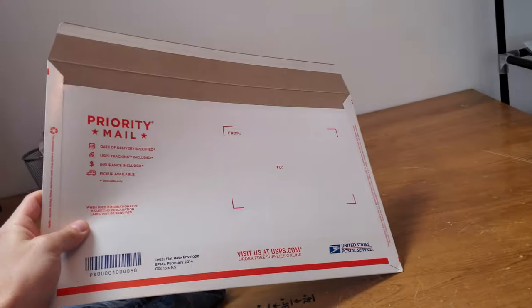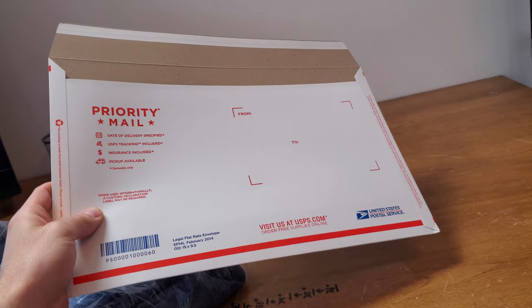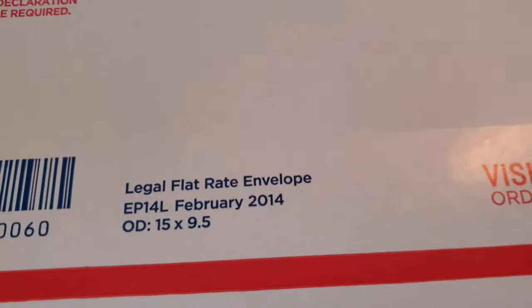What's going on everybody, Cooper the reseller coming at you from Omaha, Nebraska. Today I want to show you my favorite way to ship jeans — and as far as I know, this is the cheapest way to ship jeans. I actually use this legal flat rate envelope that you can order online for free from the USPS post office.